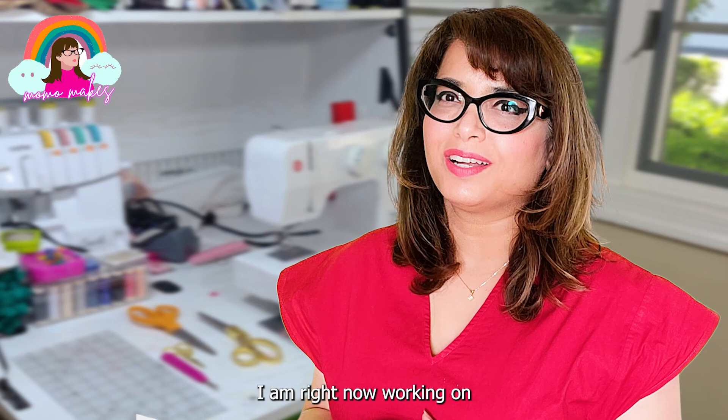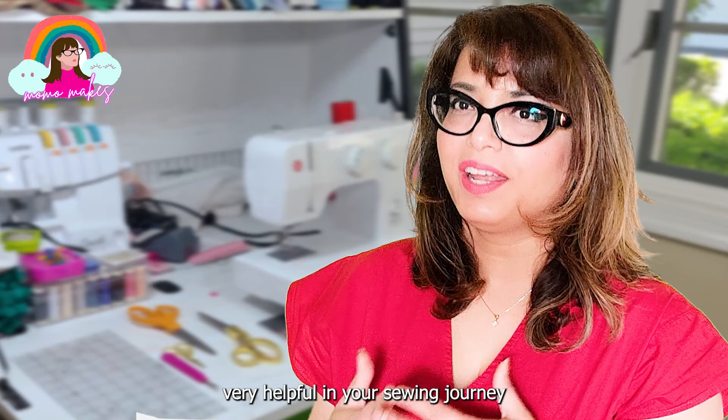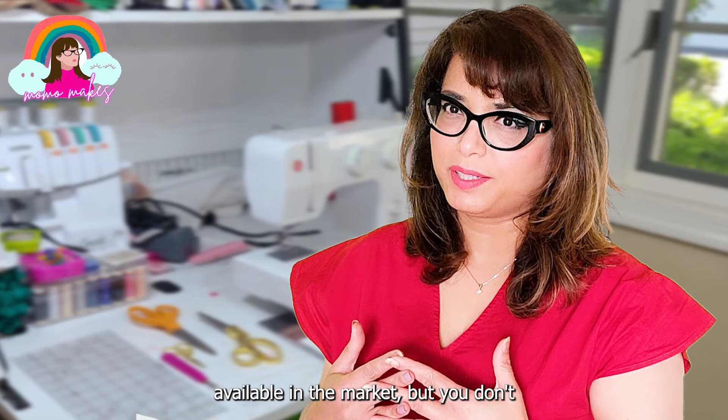I am right now working on a beginner sewing series, which I think you would find very helpful in your sewing journeys. So please consider subscribing. There are many tools that are available in the market, but you don't necessarily have to buy all of them.